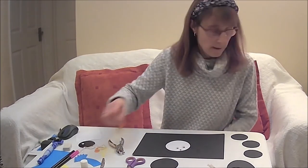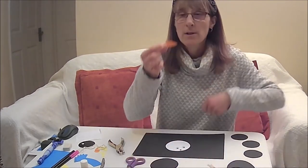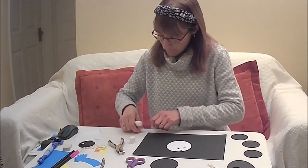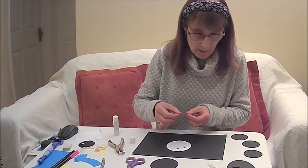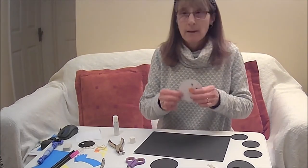Next, you need to get a piece of orange card and you need to draw a carrot shape, which I have already done for mine. And you need to glue that on, like so.